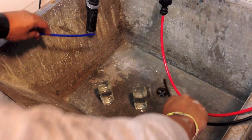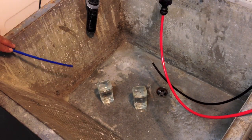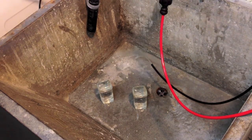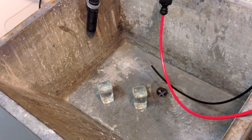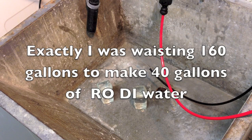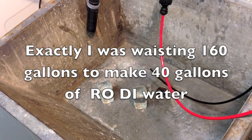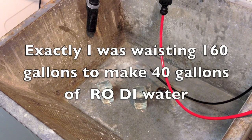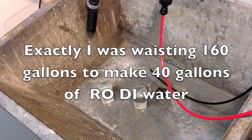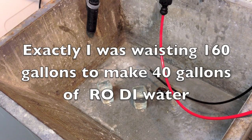We're getting almost a one-to-one ratio, which means to make 40 gallons of RODI water I'm only wasting about 40 gallons of waste water. At the beginning, without the pump and without the 150 gallon per day upgrade, we had a waste ratio of three times more than the purified water — I was making one cup of purified water for every four cups of drain water. Overall, I'd say this is mission accomplished.